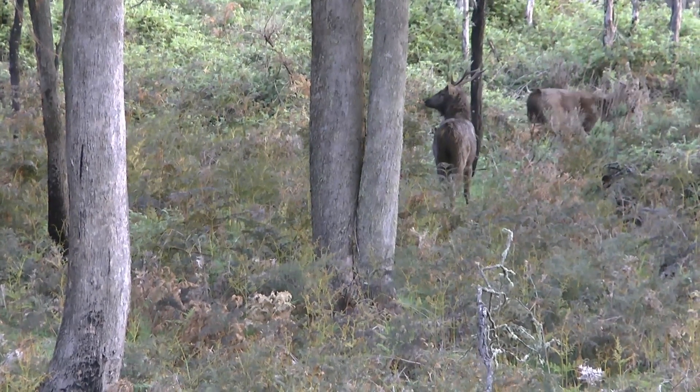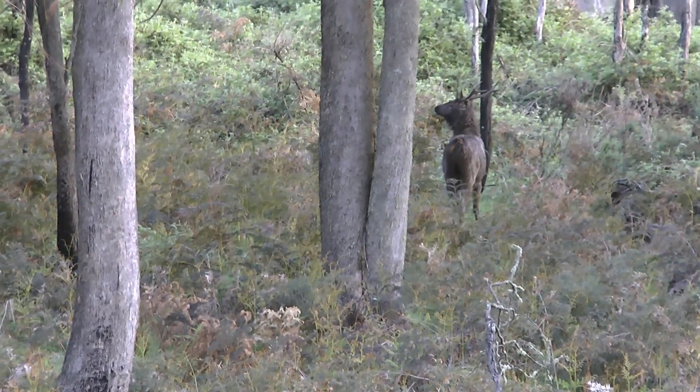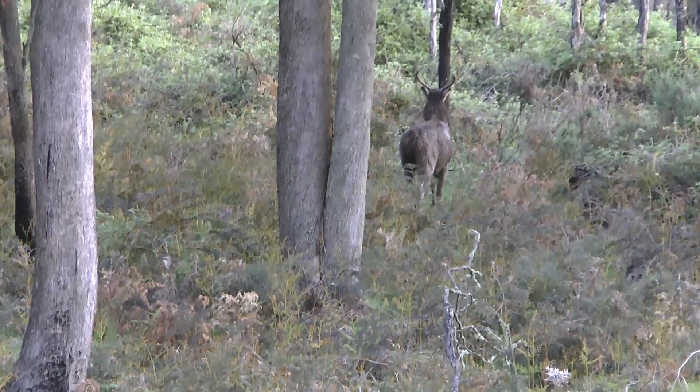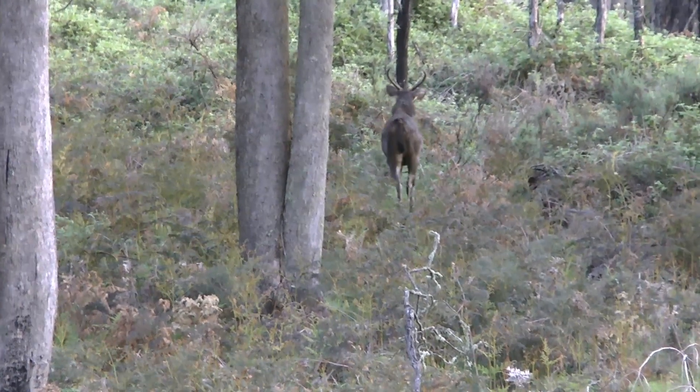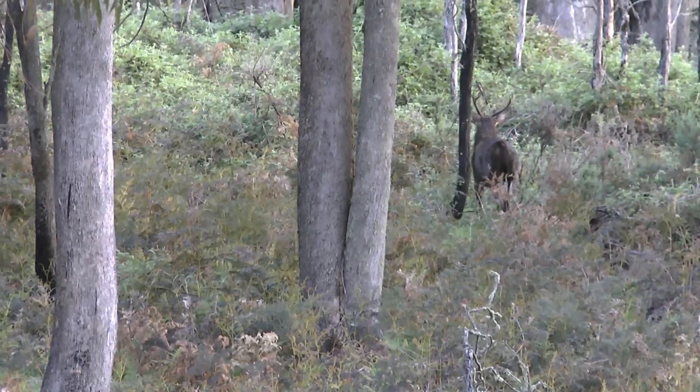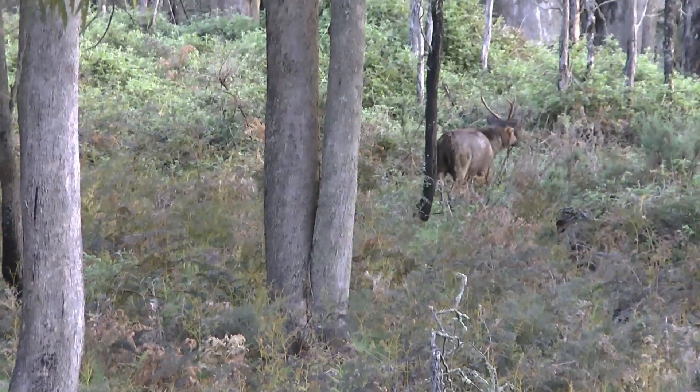Off to the side of the game trail the blackberry vines and ground cover are over two metres high. By having my climbing tree stand off to the side I'm able to get a good view of the deer travelling along this game trail. The slight breeze is coming from left of screen so the two stags were unable to smell me, but they were on edge crossing where I had walked in.